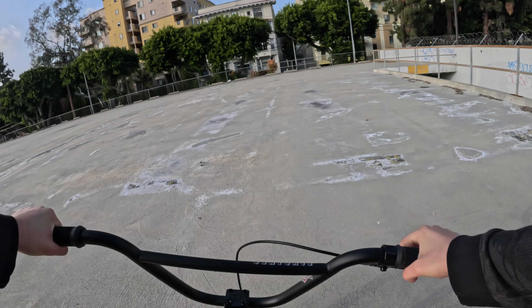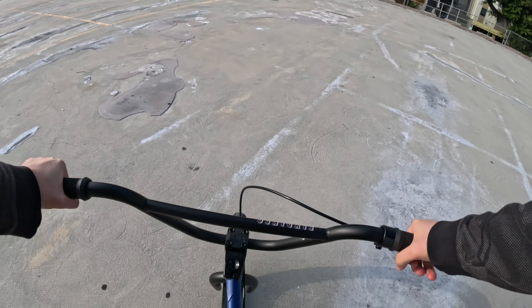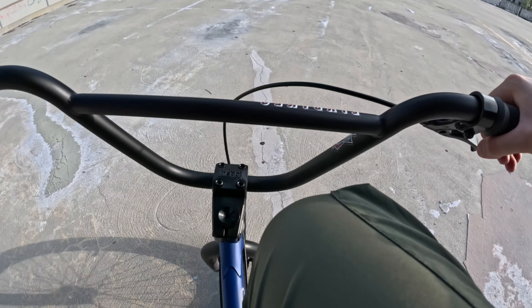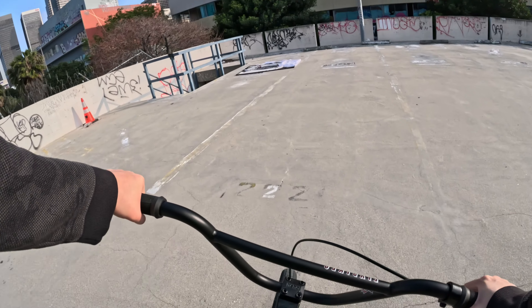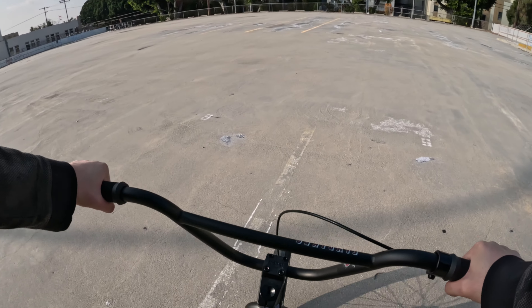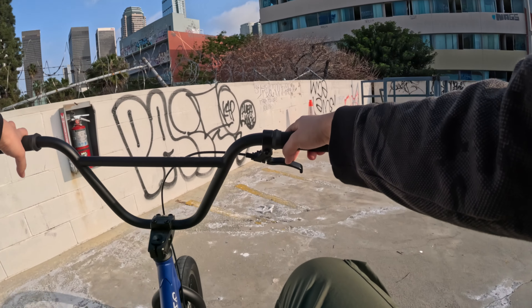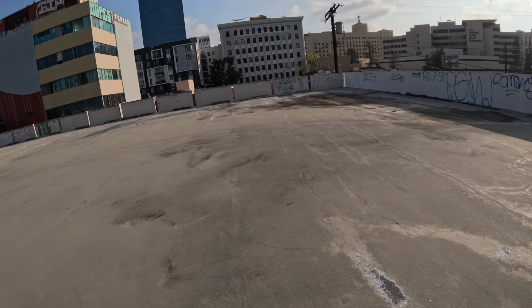God damn, that was pretty good! I ain't gonna lie, that one was wild. I feel like I somewhat found that little balance point. I can't believe how tired that got me — I wish I would have brought some water with me. I like coming up here because it's like a free parking lot to yourself, which is pretty sick.